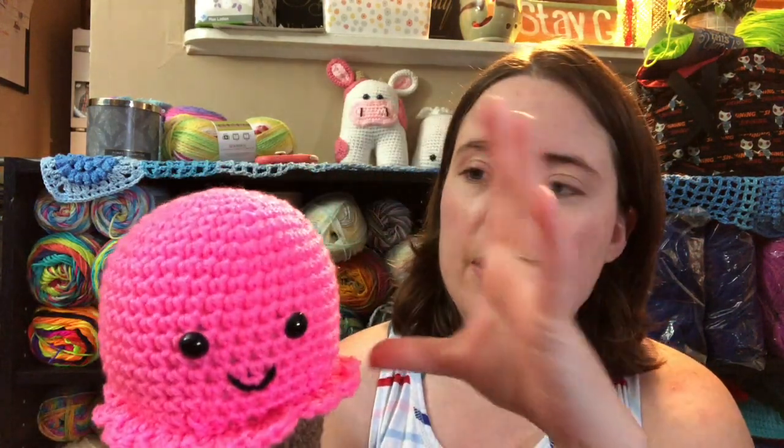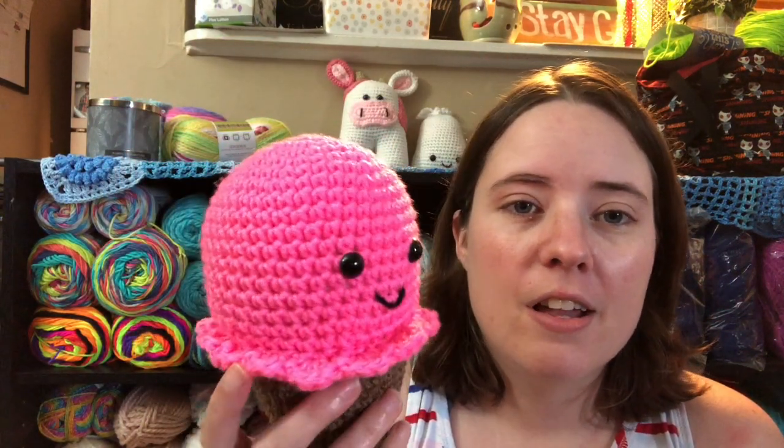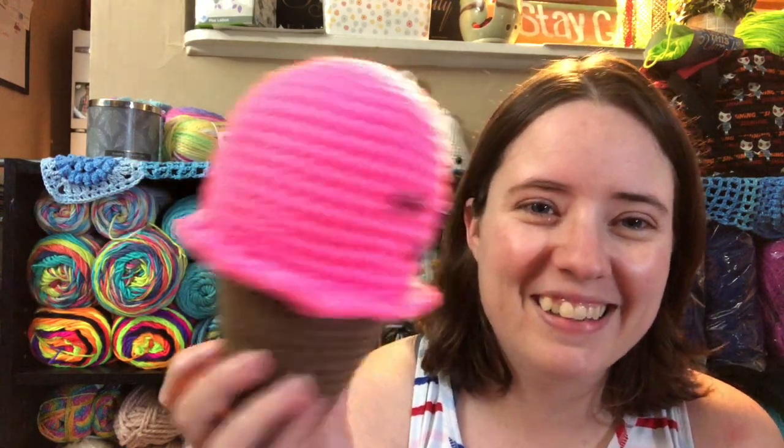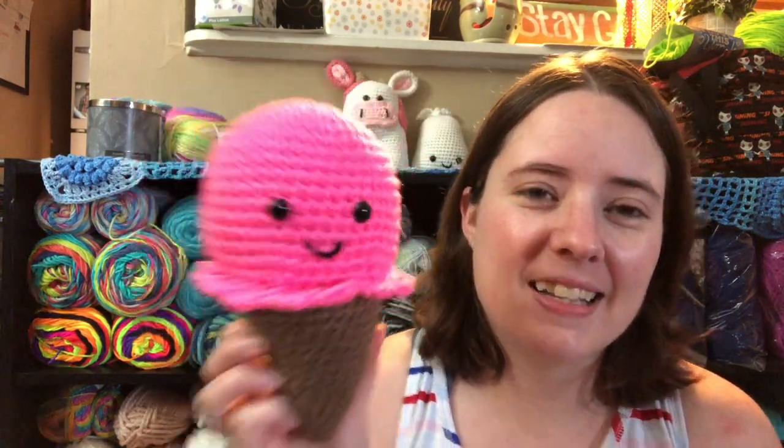It's made in two parts — this top part is one part and this is the second part. This little ruffled scoop part is attached; it's crocheted on there. You just crochet right on there like a regular row. It's very simple. I made this really quickly. You can omit the eyes and mouth if you wanted to just make an ice cream cone, but I thought it was cute. I think it's adorable.